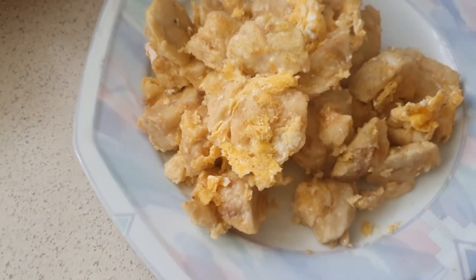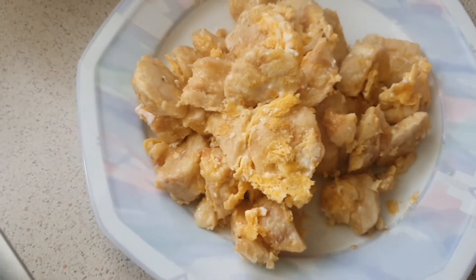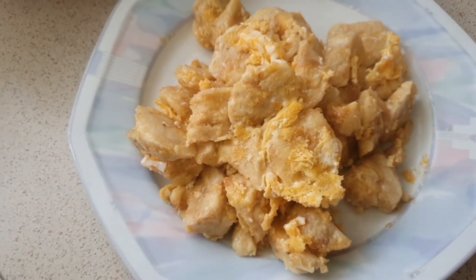That is it — bread dumplings with nice crispy egg mixed right in there. That is my childhood right there. It's so good. I'm going to go and devour that, and hopefully you all enjoyed this little cooking video. Hopefully I'll see you guys again sometime soon.